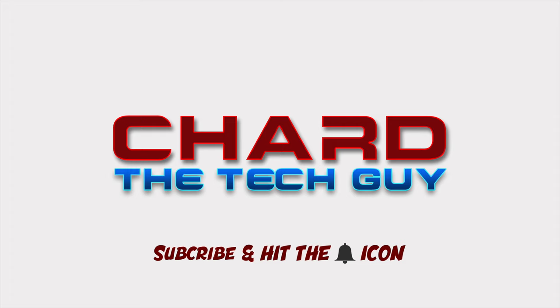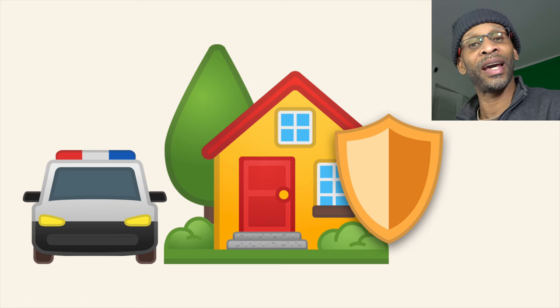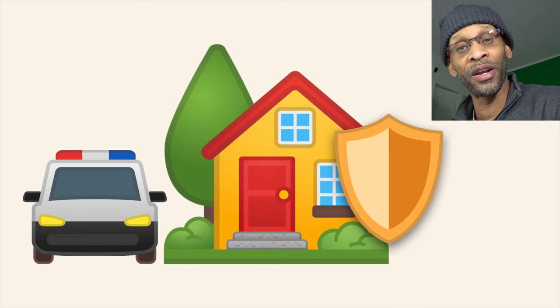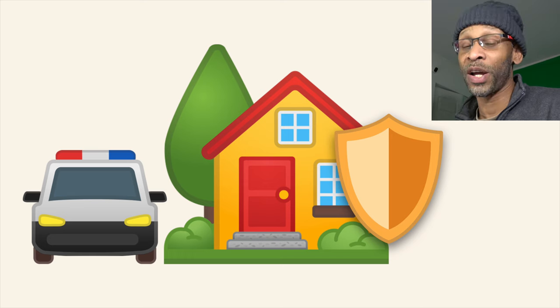In this video I'm talking about DIY — do it yourself — home security systems. Gone are the days where you have to sign a contract with a company and have an installer come out. Now we have companies with products you can install yourself, and they will still do professional monitoring if you choose. When I got my place, that's the route I took. I'm going to show you the systems available right now, including the one I ended up choosing. Prices shown in the video may differ from what you see when purchasing.